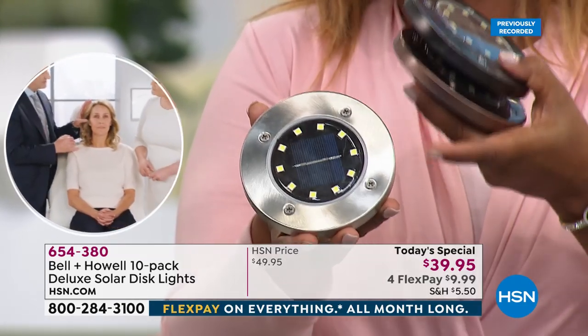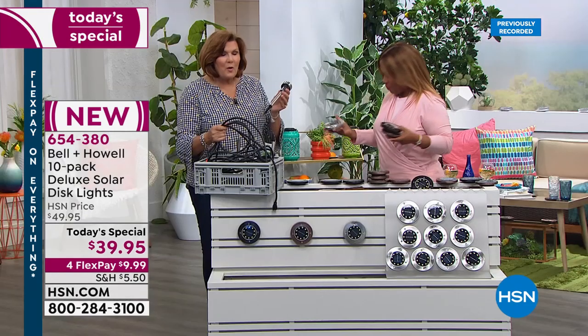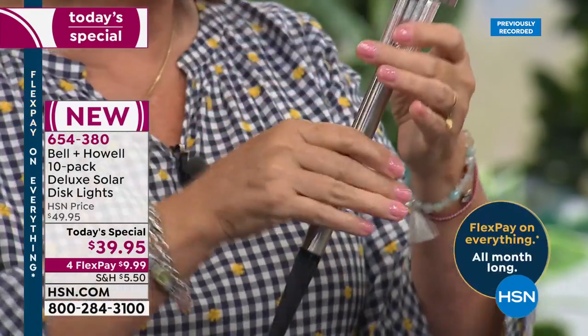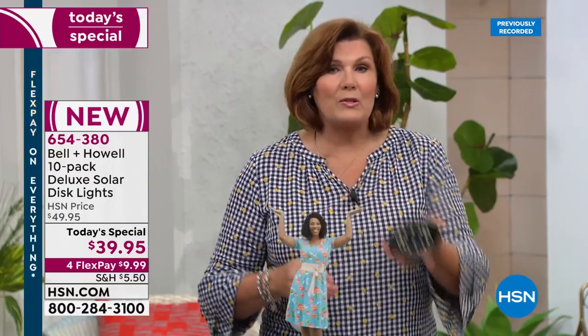These are 150 percent brighter than the lights on the infomercial. On the infomercial they always sell out, so this is your opportunity. In the past, your only choices were single-diode lights — one tiny bulb, a postage-stamp-sized solar collector — cheap plastic you'd hit with the lawnmower, or busted stake lights. Otherwise you were digging trenches and spending thousands of dollars on a hard-wire install.